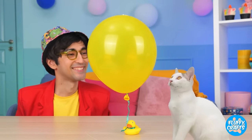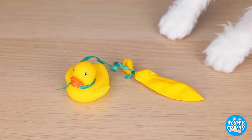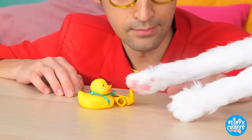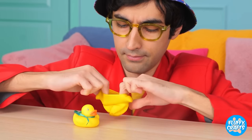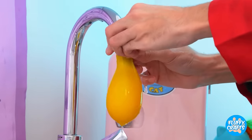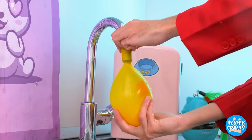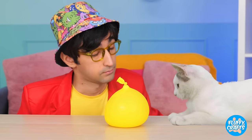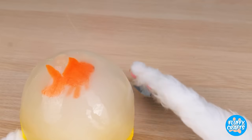Ooh, a balloon! Careful! Your claws! Well, at least we still got the duck! Maybe we can still use the balloon! Drop a surprise inside! And a whole lot of water! Freeze it, and it'll survive any cat scratch fever! Of course, kitty still wants the prize inside!